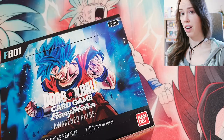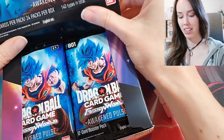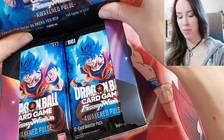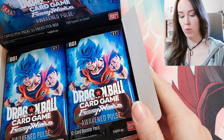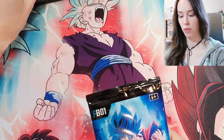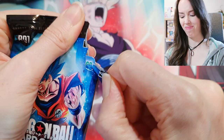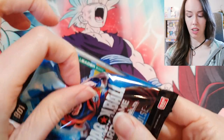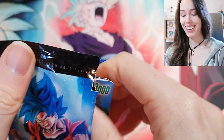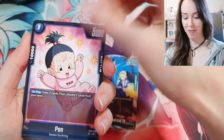Obviously it's Fusion World, so there are no box toppers. I really wish they had kept that going with Fusion World, but either way we should still get some epic pulls. Starting off with the first pack — these packs are a little different, a bit harder to open than I thought. And we're starting off with a leader, so there's definitely no first pack magic in this set. Let me just show you guys what's in it anyway.